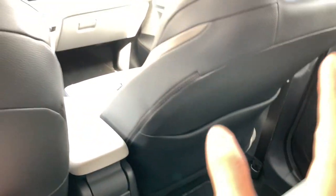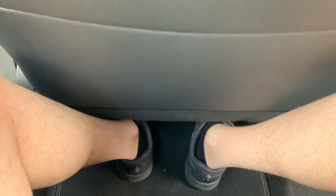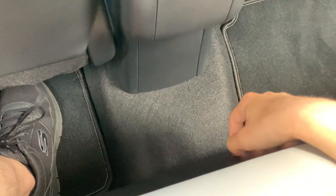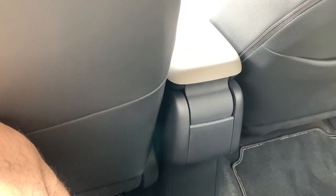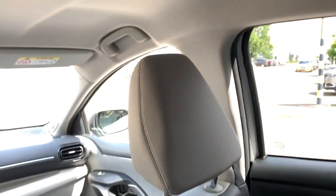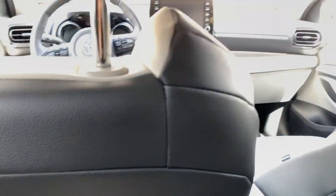I'm going to sit down here and see what the overall space is like. For my height of around 182 centimeters, it actually feels similar to the older generation but I have the impression there's slightly less space. As usual, the battery housing takes some space under your feet. The roof is covered in a white tissue material.